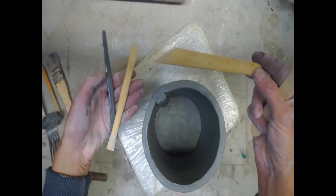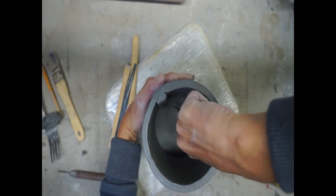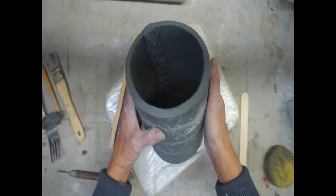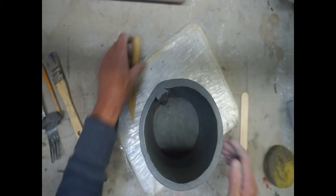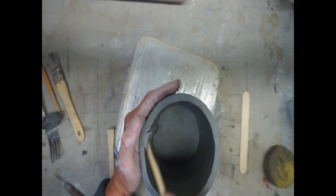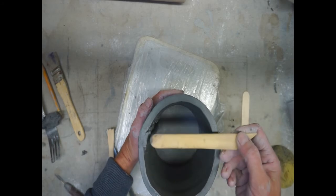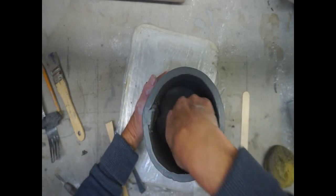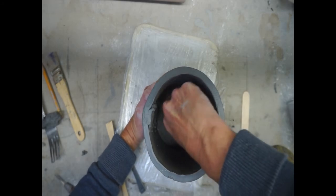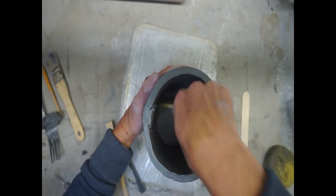Now get your modeling tool — it doesn't matter which material or size you use. We're going to pull half the coil to one side and half to the other. Make sure you are pulling the coil horizontally — do not pull it vertically because that will bust your seam. Always support the outside wall. You're using the modeling tool as an extension of your fingertips, holding it near the end and applying pressure as you pull the coil. Smooth from one side all the way up, then smooth the other side all the way up, and then we'll switch to our fingertips and rib tool.